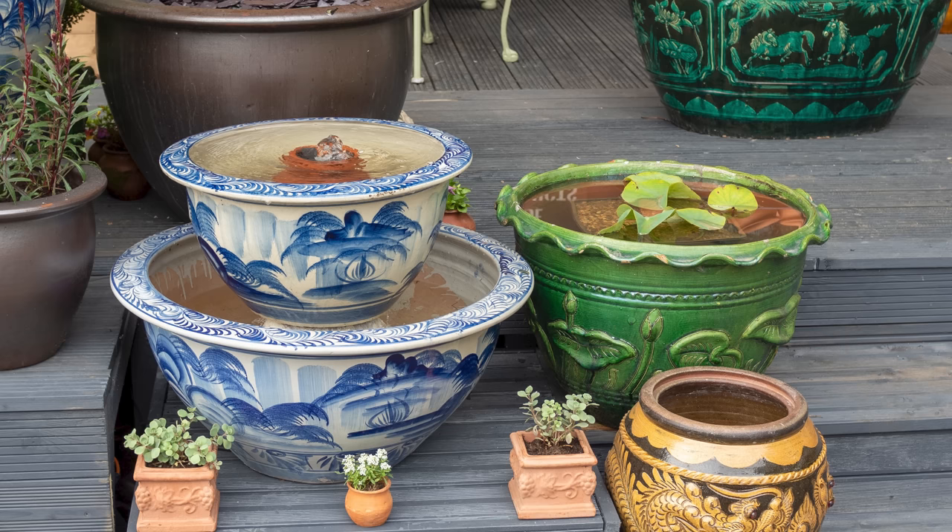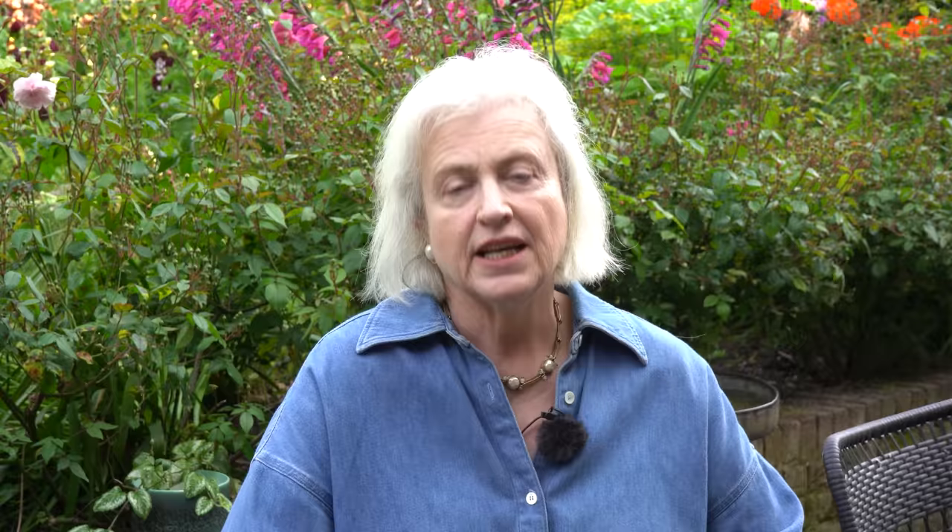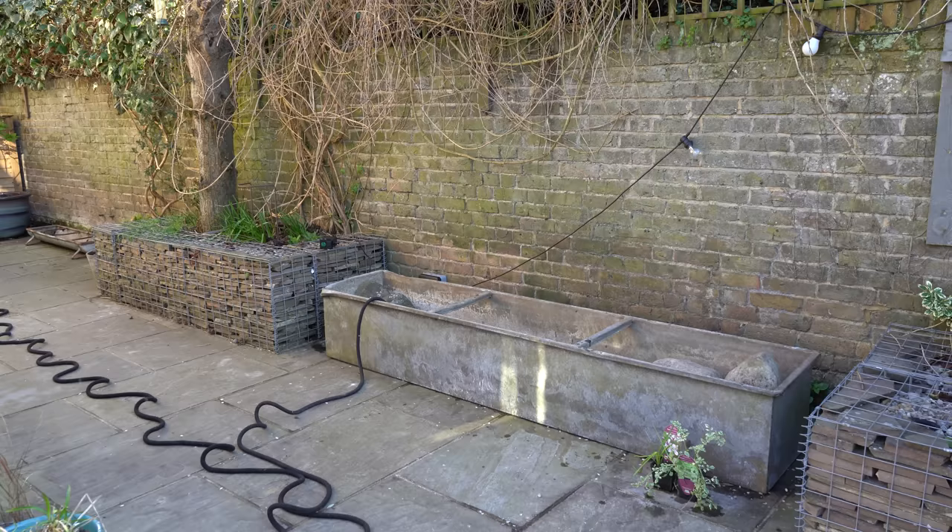Many people ask how deep your container pond needs to be. Really, any depth of water, however shallow, is valuable to wildlife. But if you want to keep fish and create a little ecosystem, it's generally agreed that 12 inches — 30 centimeters — is probably about the minimum depth.